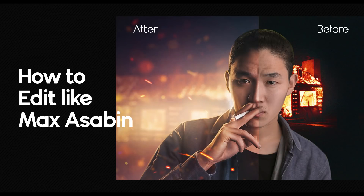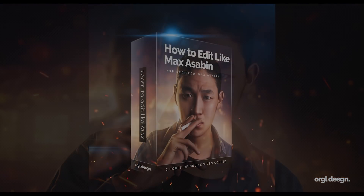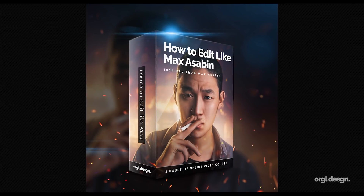Hey, what's going on guys, Jesse here. Welcome back to another video. I'm so excited because I'm back with a max 7 video. Many of you guys were asking to make a video on how to edit like him, so here it is. I edited this image like two or three times to make sure the result was great, and I'm sharing you guys the time-lapse video.